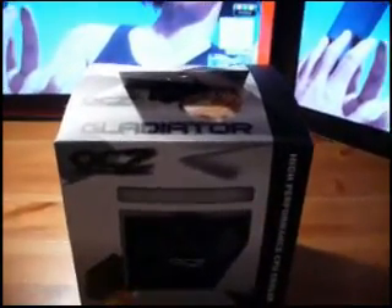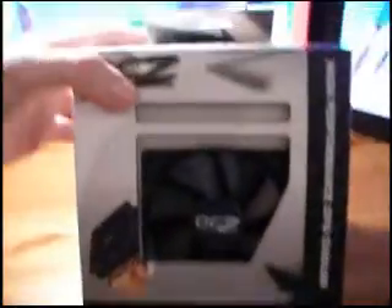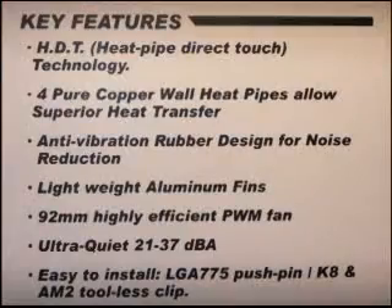Hi there, today we'll be unboxing the Gladiator Quad Heat Pipe CPU Heatsink. Here's the box — you've got the fan in the front here, features there, the applications and specifications.